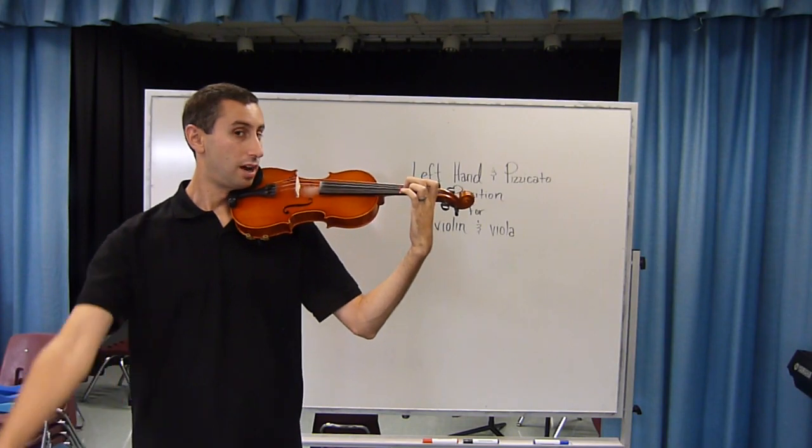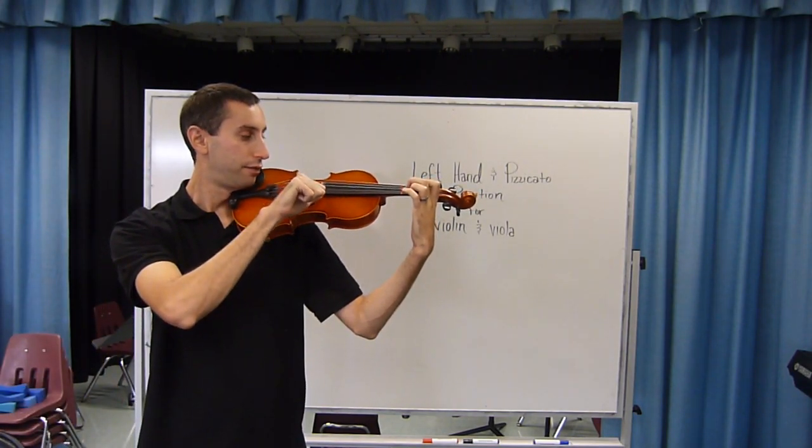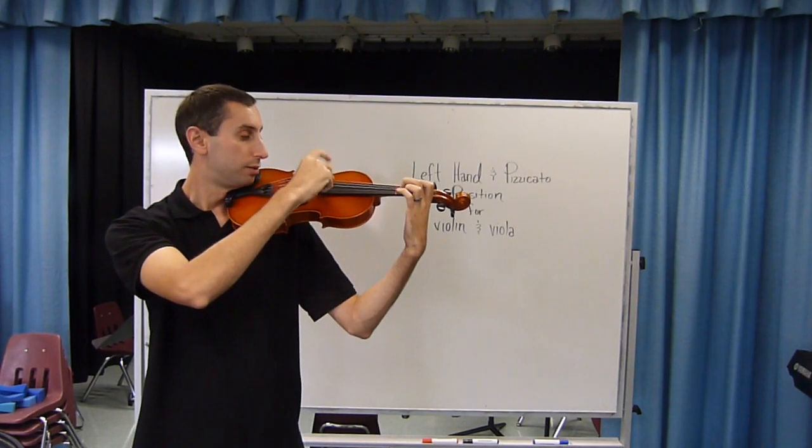Once the fingers are down, we can bring our thumb up and place it on the end of the fingerboard and use that for pizzicato, which is plucking.